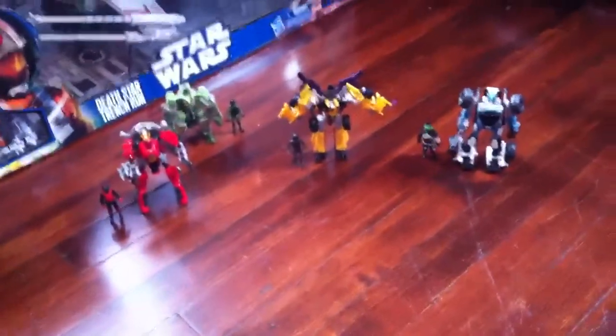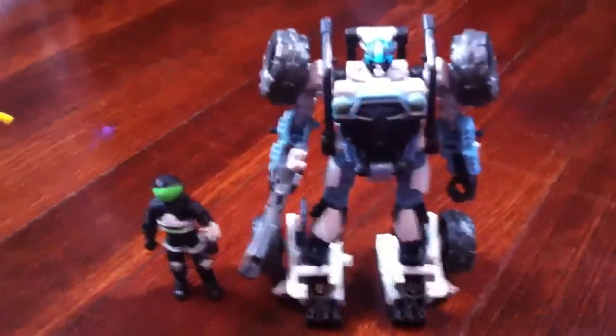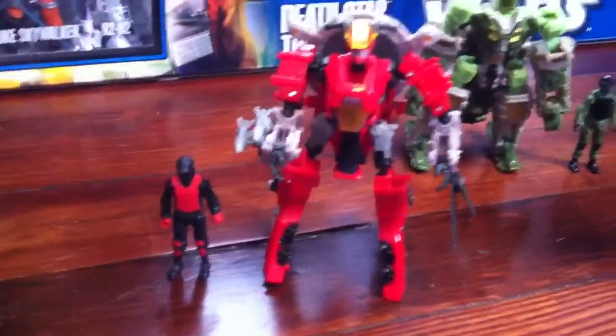Hey guys, it's Double 80 here. I decided to go out today and stop at my local Target store — I got a couple of them in the area — and I found these guys finally. I got the Human Alliance Basics: that's Reverb right there, Decepticon Drag Strip, Half Tracks, and Crosshairs. Drag Strip and Reverb are totally new figures, while Half Tracks and Crosshairs are just redecos — new colors — but I think they look a lot better in these colors. They look really nice.